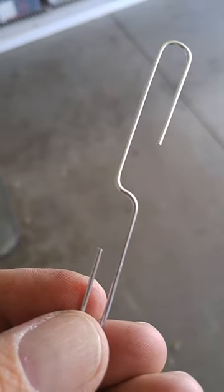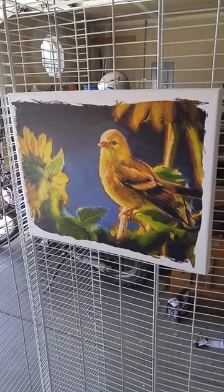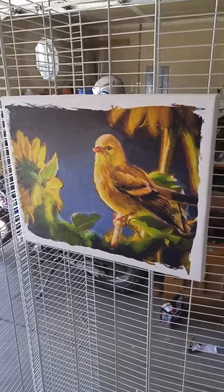Most of the canvases seem to come with sawtooth hangers already mounted on them — the ones I've been ordering anyway. So I'm simply going to take this and hook it on the back like so, through the sawtooth hanger. Now I'm ready to hang this on the rack — simply hang it on the rack just like that.